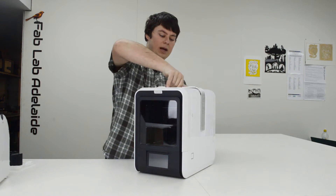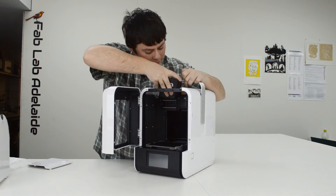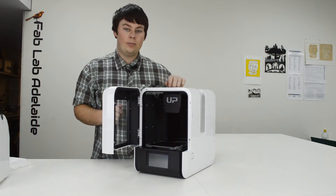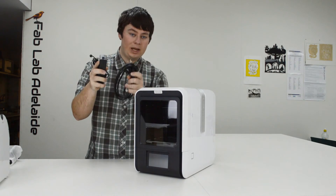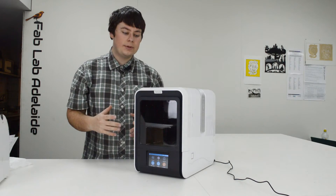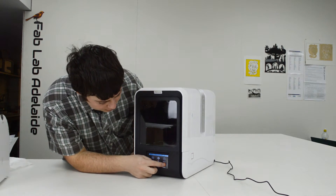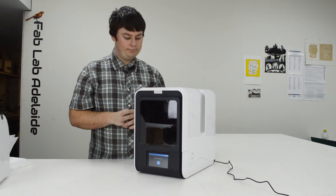To install the extruder, raise the handle, open the front door, and the top panel comes off. Lift the cable out of the way, push the extruder in, push it down and it snaps into place. Connect the power cord, put the lid back on, lower the handle, and close the front door. To power up, plug in the power brick. That sound you can hear is actually the HEPA filter running.